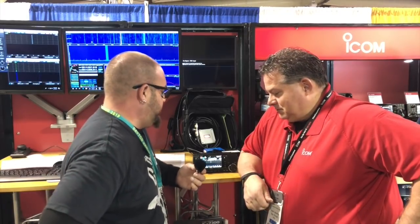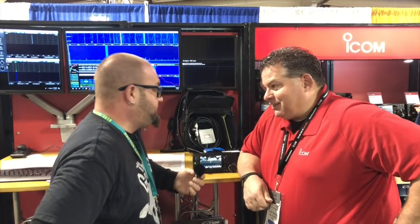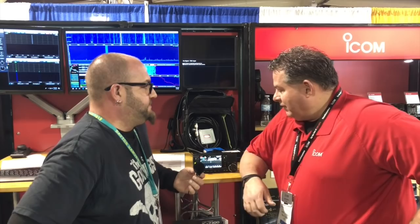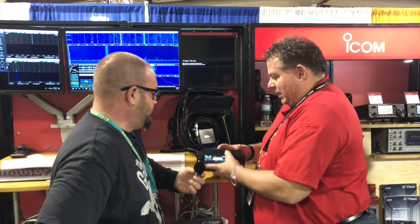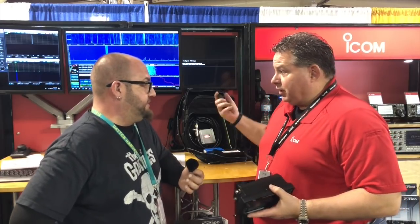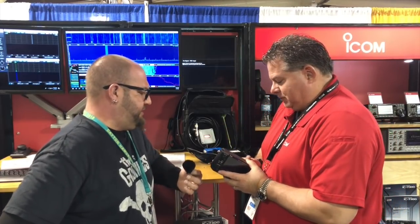So tell us what we got here, Ray. We got the IC-705, a real compact QRP radio — 5 watts with the handheld battery. That's pretty cool. Battery gets dead, pull it off your handheld. How many milliwatts is that battery?